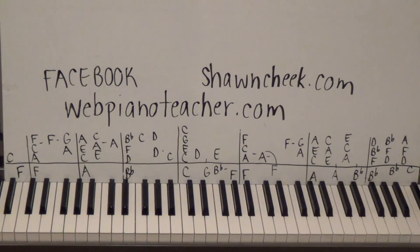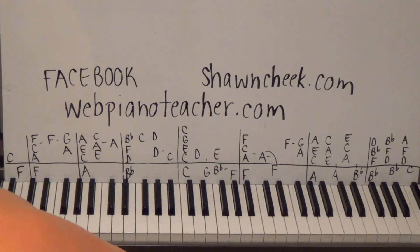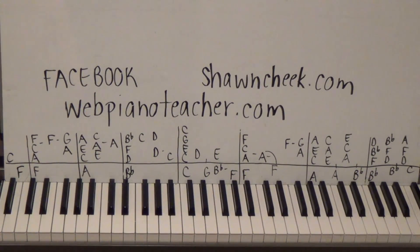All right, so that's your free part one - hope you guys enjoy it. There are thousands of other videos on my website; millions of students across the world have learned from it over the years. It's been a great experience and I'll talk to you guys next time.